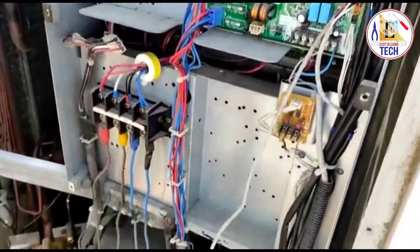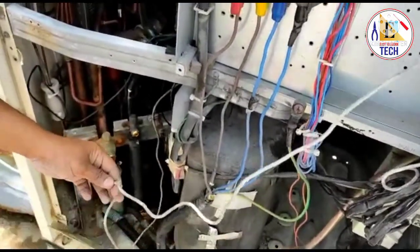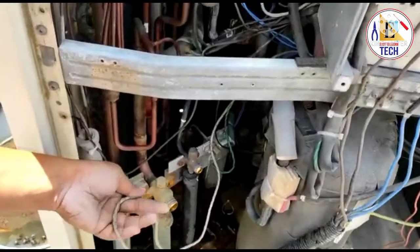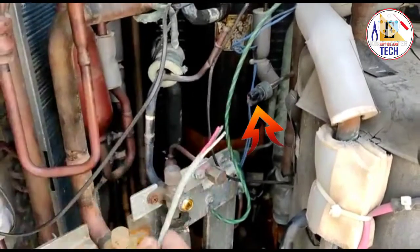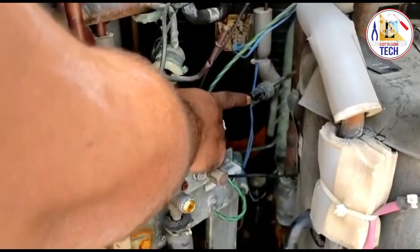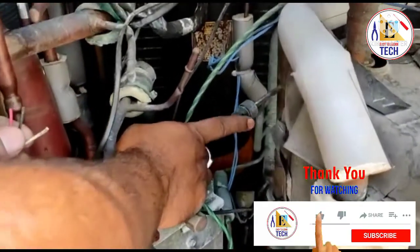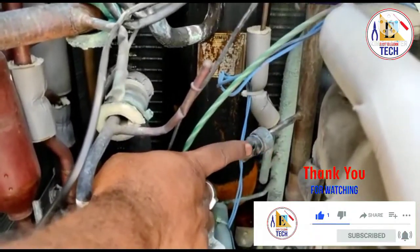I have checked this cable and already removed it. You can see this is totally oxidized from the low pressure switch — the wires are cut. Here also the wire is oxidized, and due to this it was showing the error JC. Now we are going to change this low pressure switch and we will get the solution for the error JC.